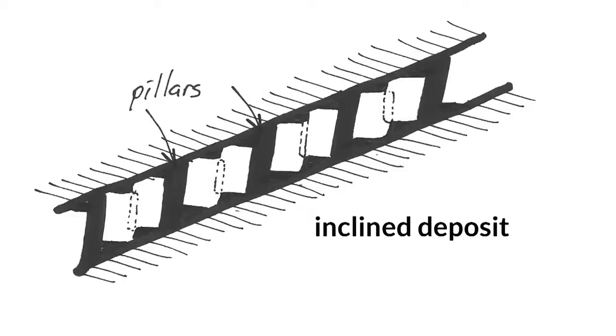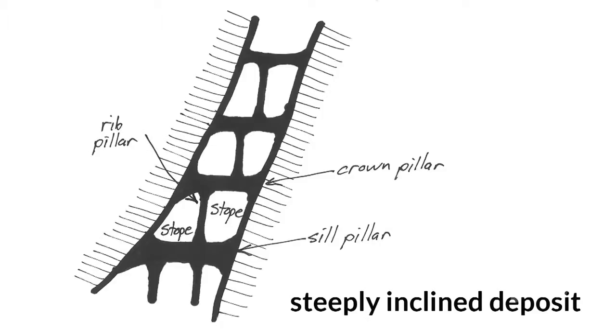By contrast, in an inclined deposit, stoping techniques are modified to remove the ore in a series of horizontal slices at different levels, one above the other, and bounded on either side by the hanging and foot walls. For flat deposits the stopes are generally arranged side by side, but for inclined deposits stopes may be either side by side or arranged one above the other, or both, depending upon the inclination of the ore body.